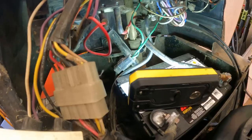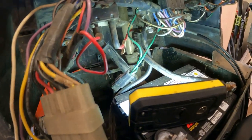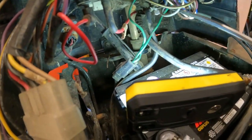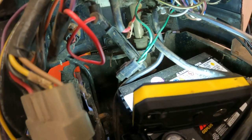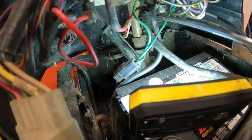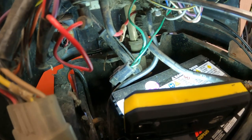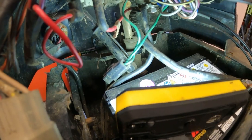Hopefully you can all see that. Right here are the two terminals that I was crossing to try and get this thing to run. That's the solenoid right there. We'll take that off - 10 millimeter bolts. We'll switch all the wires over, and it doesn't matter which post they go on, they just all can't go on the same post obviously. We're going to get that switched out and hopefully that solves our problem.